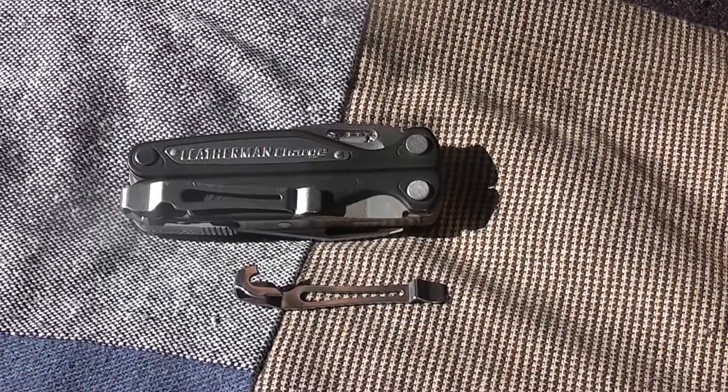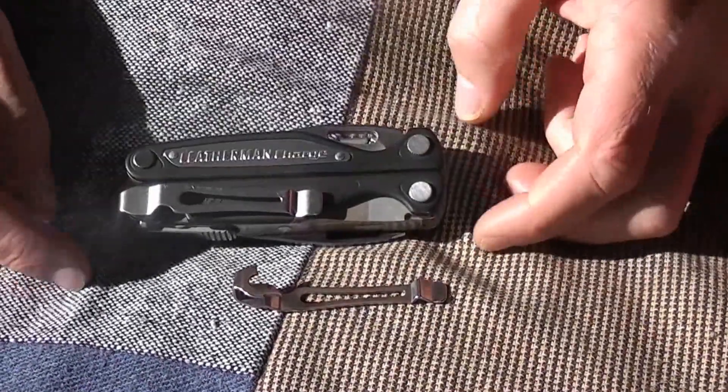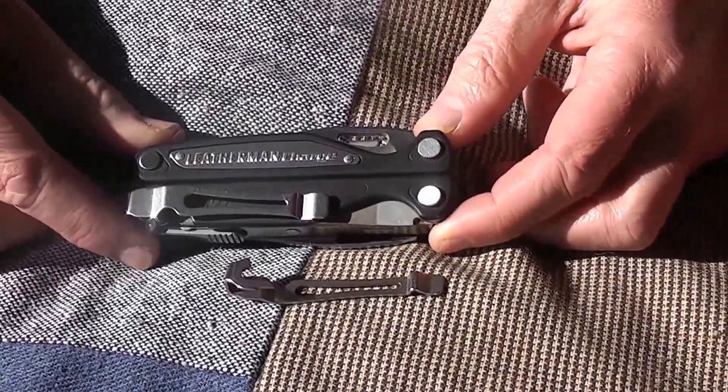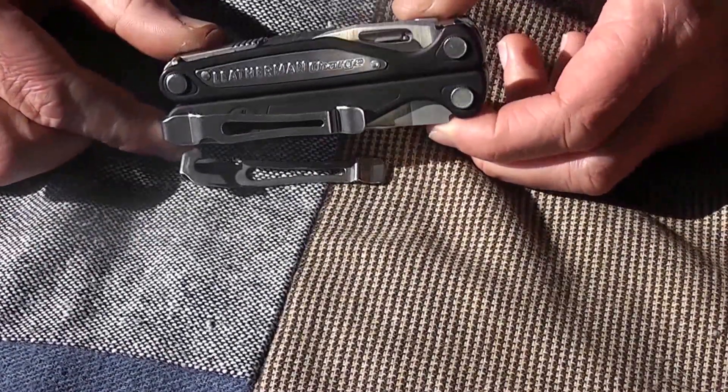Hi YouTube, this is my video on the Leatherman Charge ALX. This video will cover the top five things Leatherman could do to make this tool better.